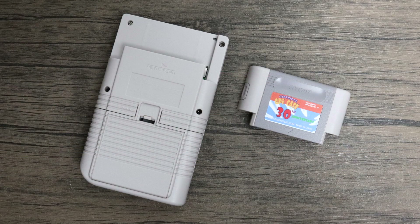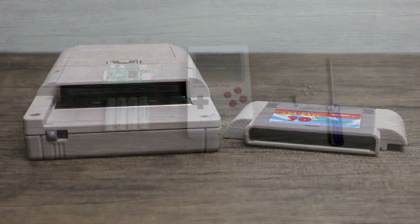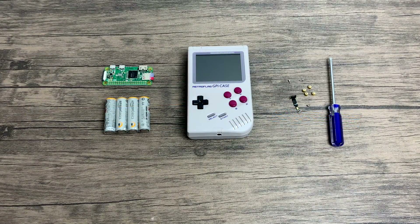We also have this removable cartridge on the back, and inside of this cartridge is where our Raspberry Pi Zero or Zero W will sit. It's a very ingenious design and it's super easy to assemble. Speaking of assembly, I'm going to go ahead and do that now.